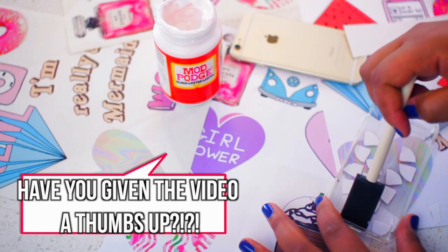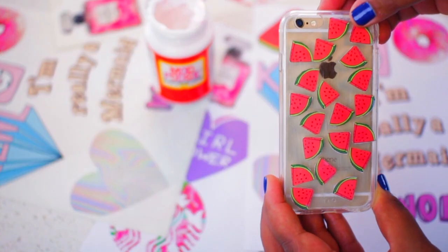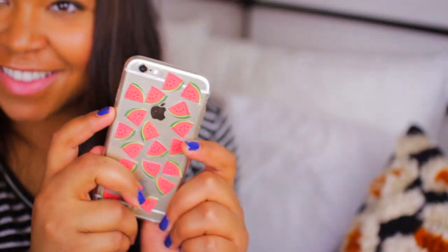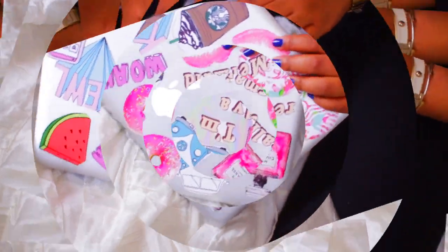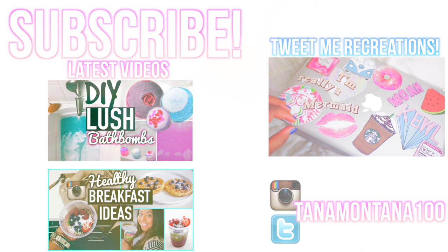Once everything was in place, I added a final layer of Mod Podge to seal everything in so I could place it onto my phone. I think this case looks really cool and it's super cute for spring and summer coming up. Let me know you like this video by giving it a thumbs up and subscribing to my channel for more videos. I will see you guys in my next one — bye!